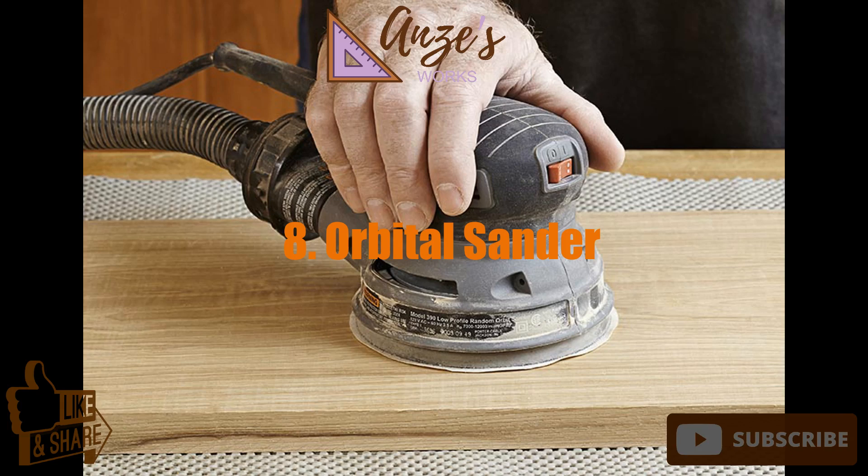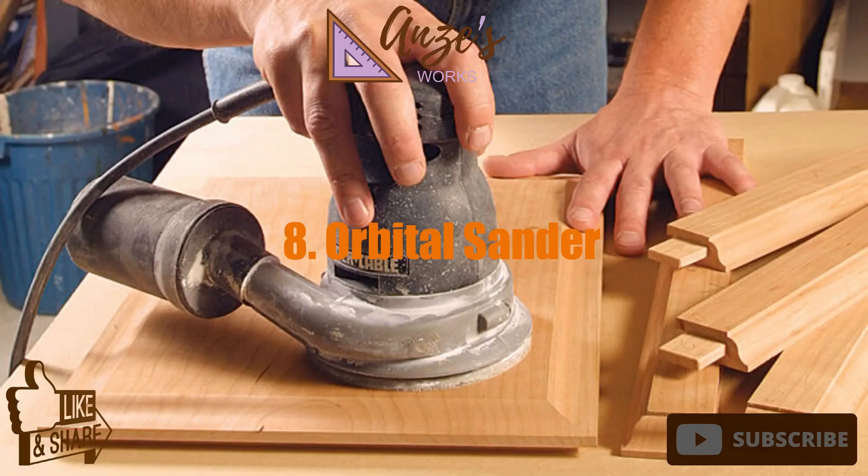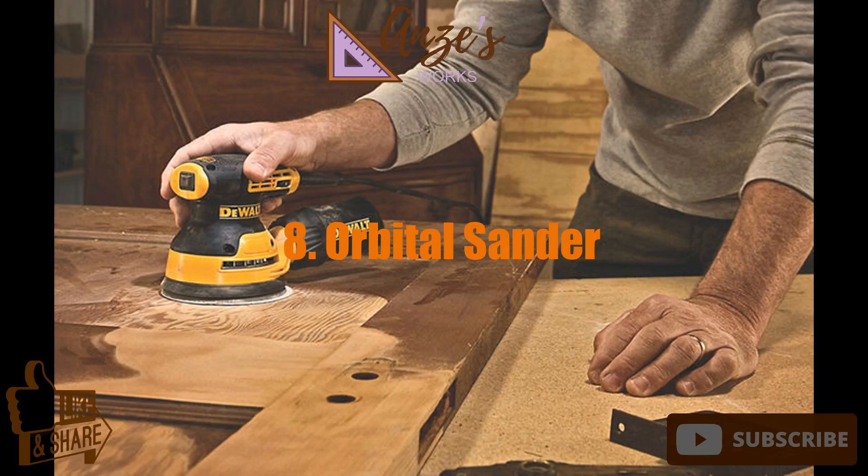8. Orbital sander. If you're going to buy one electric wood finishing tool, it should be an orbital sander. These fast-action machines take all the strain out of hand sanding and do it a lot quicker. Orbital sanders differ from inline tools like belt sanders — they use sandpaper pads revolving in a circular or orbital pattern.